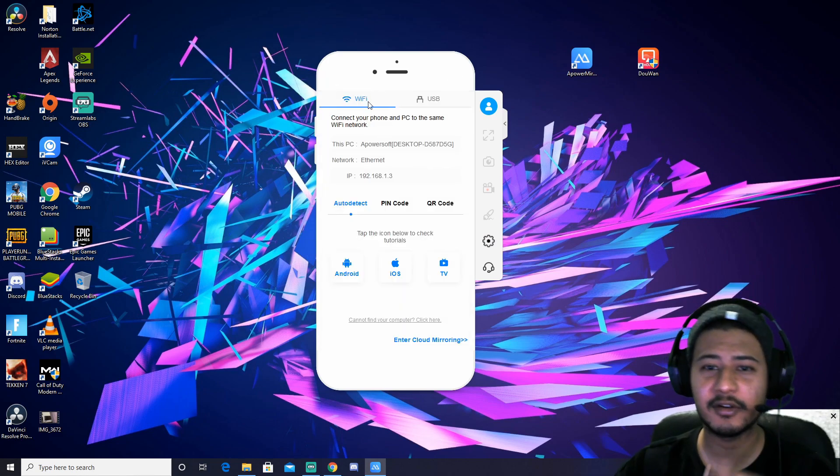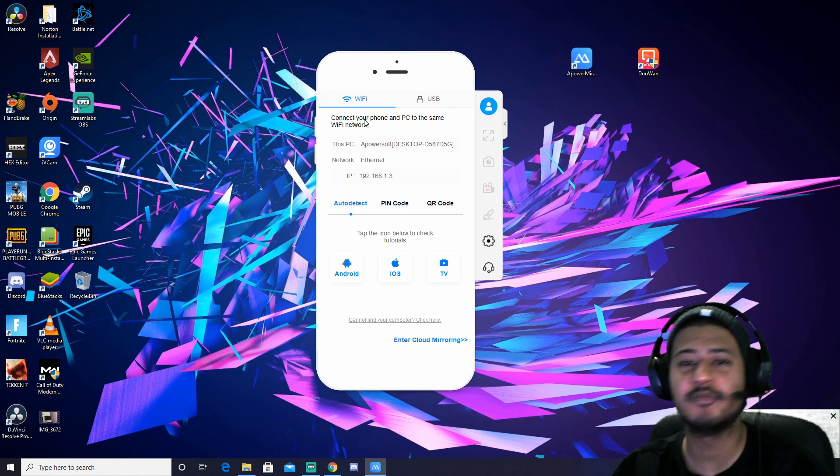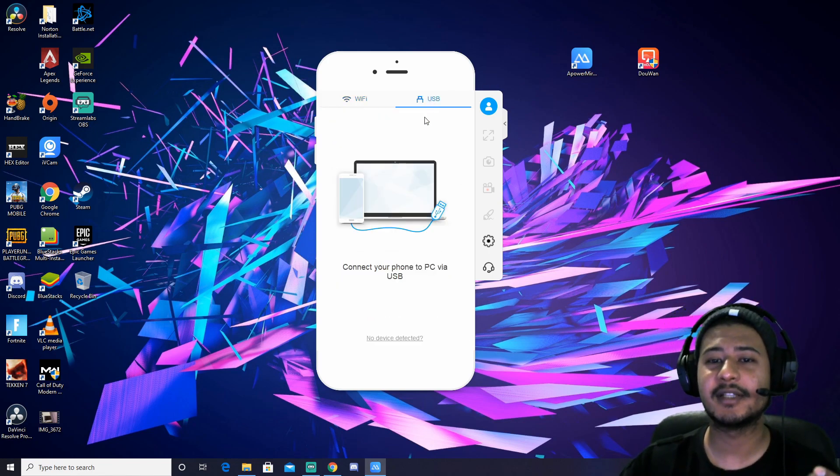In the settings, there is a WiFi connectivity option, which we are not doing for now. There is also a USB connection option for us.